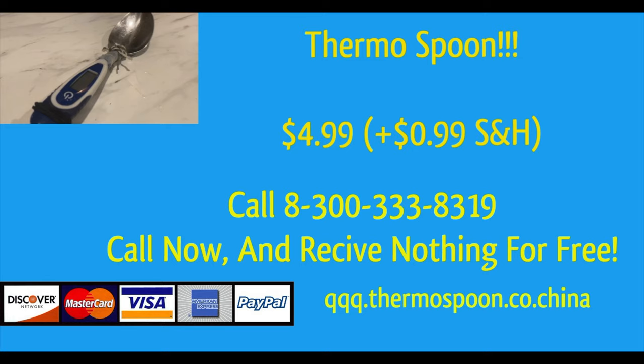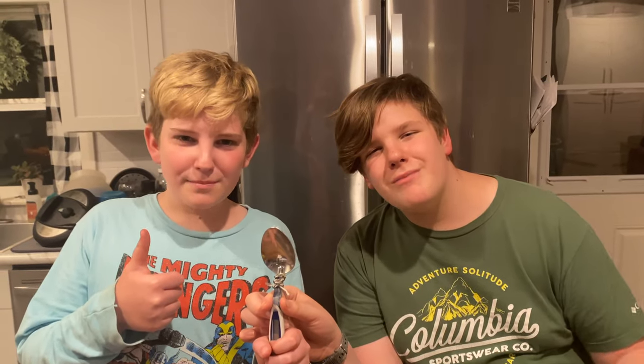Call right now at 1-800-833-3190. 1-800-833-3190. And order your Thermo Spoon today! Thermo Spoon!